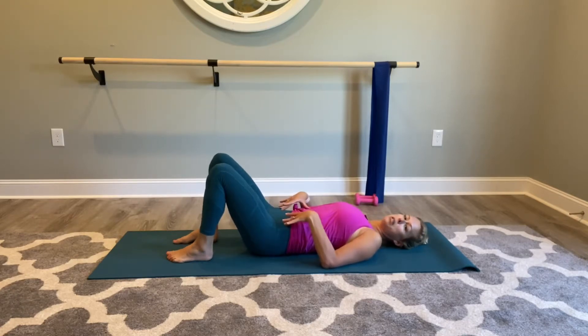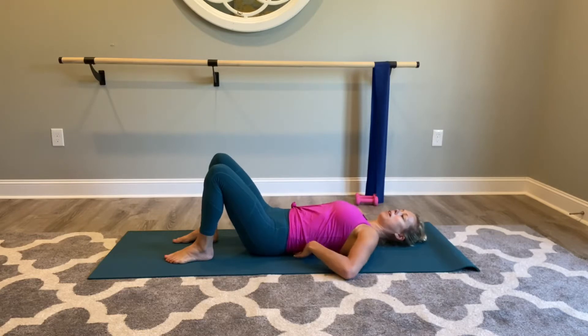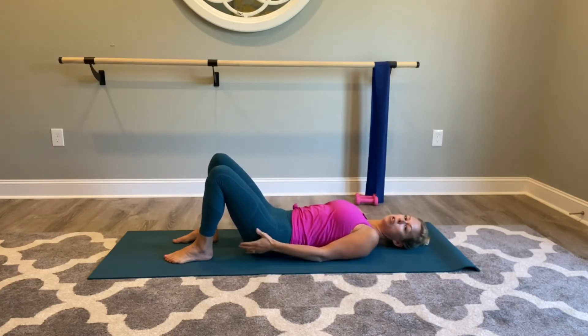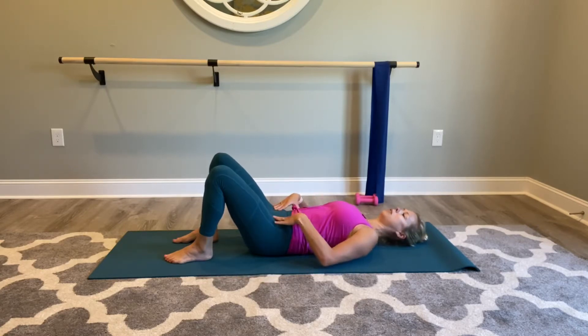We're going to practice our imprint spine. My feet are hip distance apart, just resting on the mat. What I'm going to have you do is flatten your back — let's say you have a $100 bill under your back, you want to flatten, exhale, hold that $100 bill down. I don't want you contracting your cheeks here; it's more coming from the deeper abdominal muscles. So you're going to exhale and flatten the back — you should feel that core engagement there.